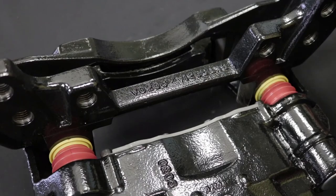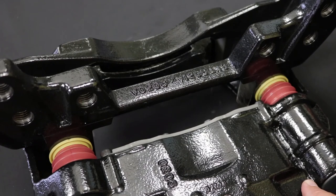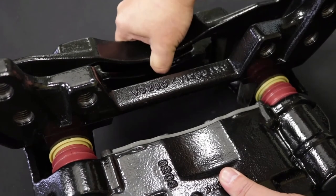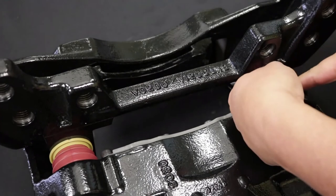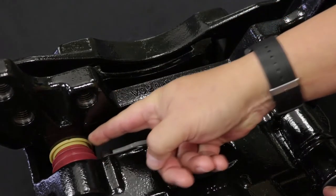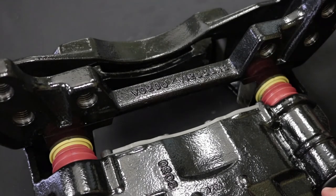Guide Pin Boot Inspection: with the pads removed, fully extend the sliding caliper and thoroughly inspect the guide pin boots at both the short and long guide pin sides for wear, abrasion, and penetration. Remove any sediments and debris that may cause damage. The guide pin boots must be free of any damage, abrasion, or punctures. If a guide pin boot is torn or punctured, it must be replaced.